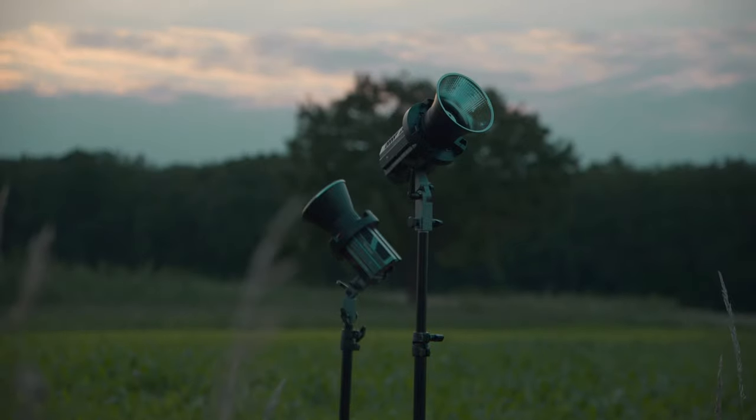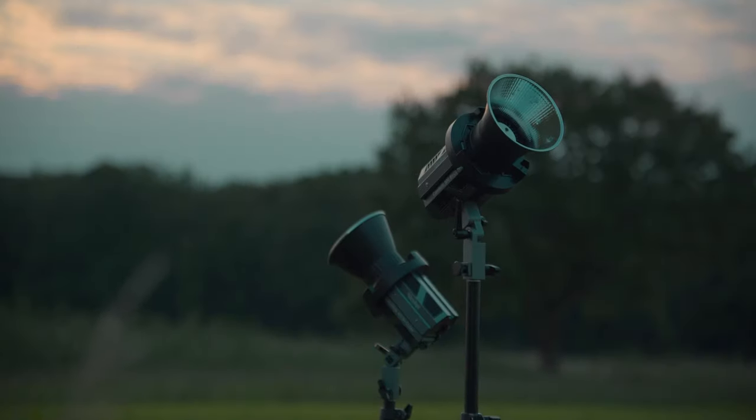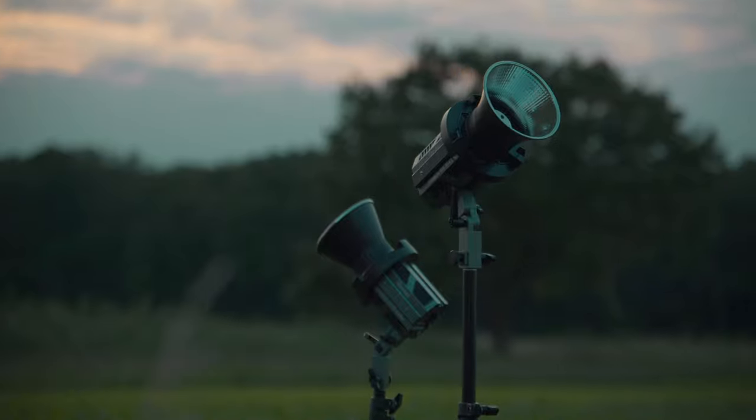These are the Candela 60 and 100 watt lights from Rolei — portable studio lights that are fully powered over USB-C and specced out with a few unique features that might put these on your radar. This is my full review of these lights.